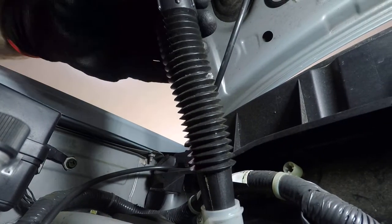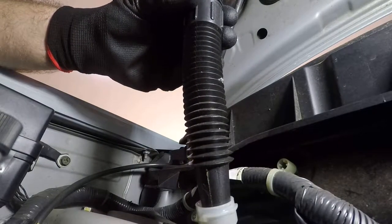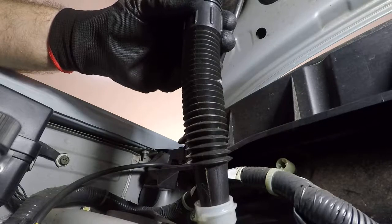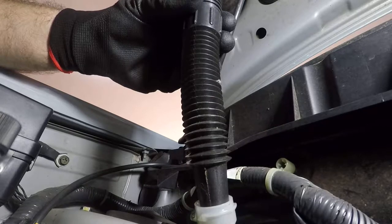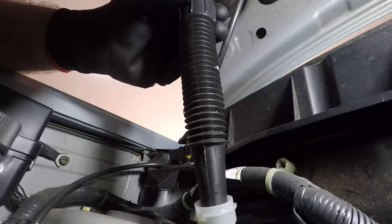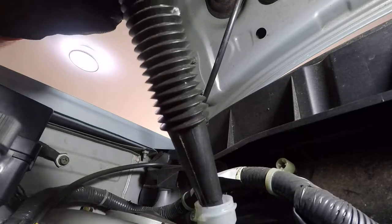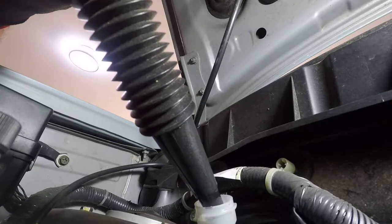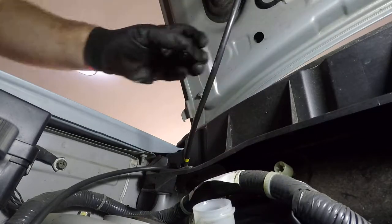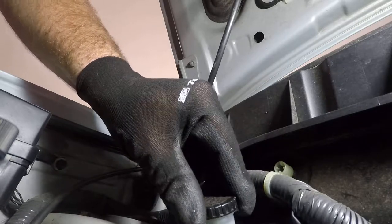Alright, so the most important thing is to keep this reservoir topped up. Otherwise you'll just end up pulling air through your brake lines and it will be a big waste of time. We are pretty much full. Once you've topped up the reservoir, try not to drop any brake fluid. Just replace the cap lightly — you don't actually need to seal anything, it just needs to be on there to stop any crap falling in.